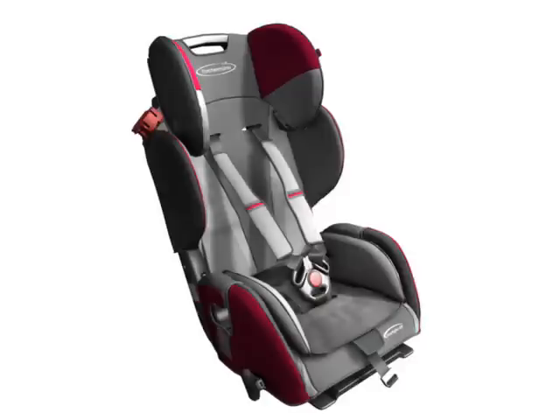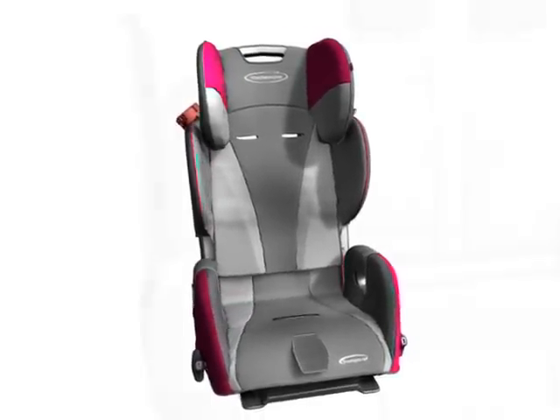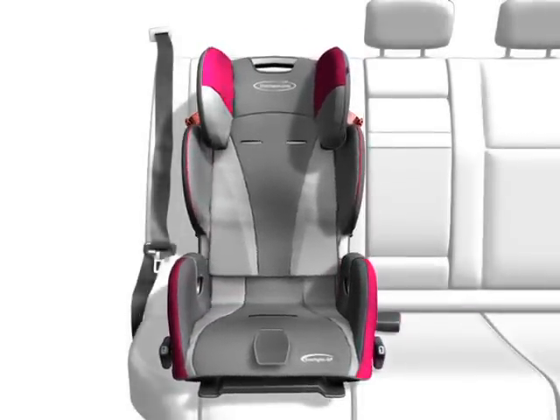When the seat is used for children weighing 15 to 36 kilograms, the five-point belt system is removed from the Starlight SP and the child is secured using the vehicle's own three-point belt.